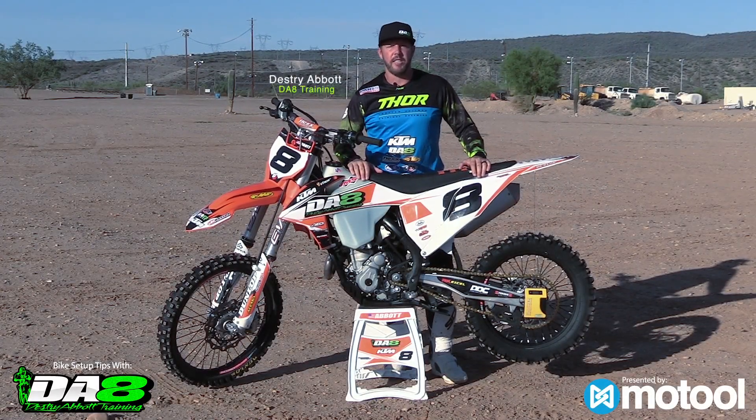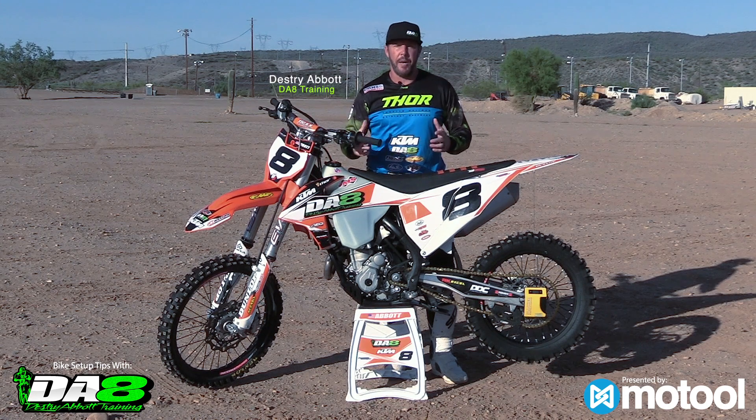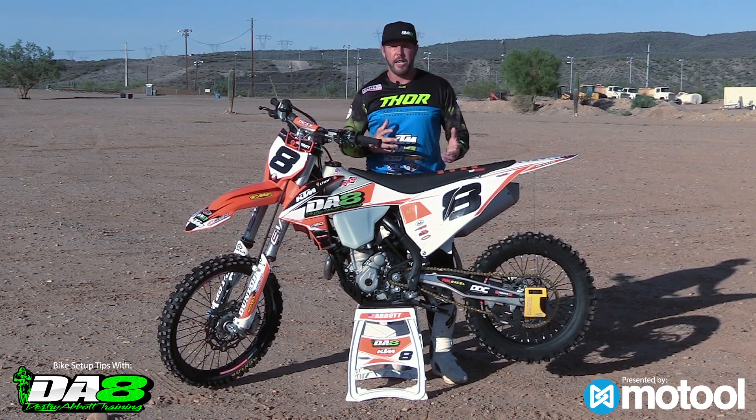Destry Abbot here with D8 Training. Today we're going to talk about bike setup and how important it is to set the bike up the right way.